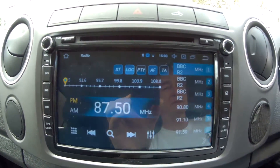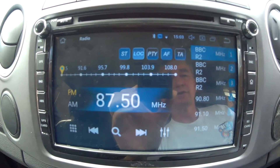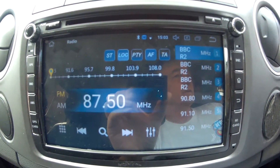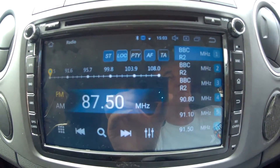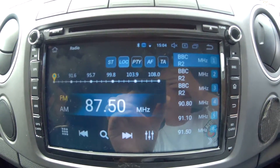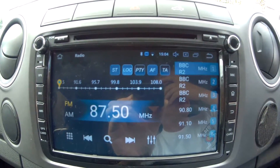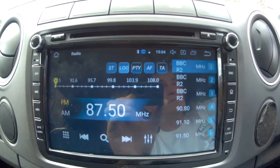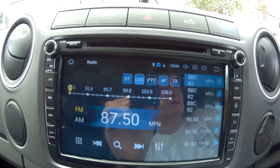The only drawback with these units is the reception isn't brilliant. The stock Volkswagen radios have a built-in amplifier — this doesn't. The reception isn't too bad compared to the last one I had about five years ago, which was really bad. I also think I'm going to have to reinstall my aerial because there's a little amplifier built into the aerial connector that needs hooking up to 12 volts. I didn't do that, so I need to go back in and sort that out to see if it improves the reception.